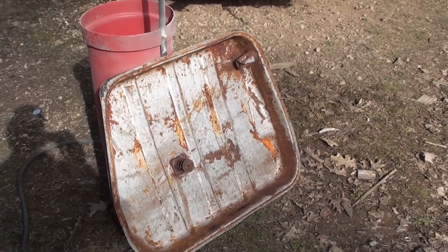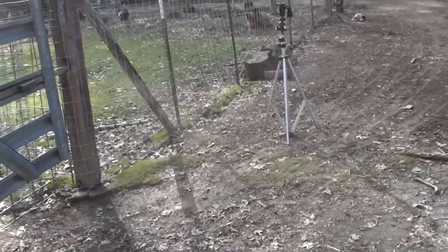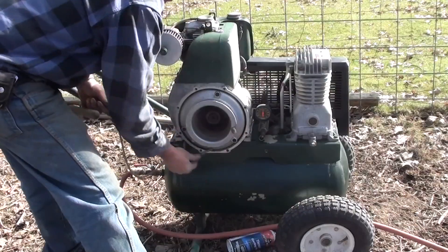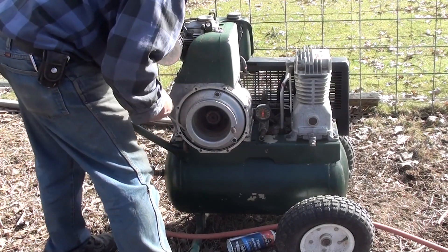Now, having a video camera in close proximity to sandblasting is not a good idea, so I'm gonna put it over here and you'll have to watch from there. But first, a little music from the Lister pump. Maestro?